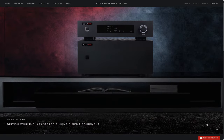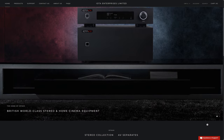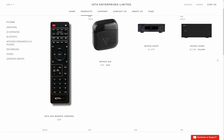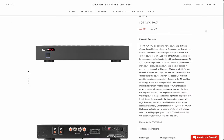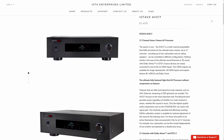Alright, so as I mentioned, today we're going to be checking out the AVX-17, which is IOTA's 17-channel home cinema AV processor. I wouldn't be surprised if you haven't heard of IOTA before, because they're a small British hi-fi brand that isn't very well known here in the United States. With that said, they have been getting more popular here lately thanks to their separate amplifiers and other audio gear, like the PA-3 stereo amp and their MP3 preamp, which is why we were really excited when IOTA wanted us to review the AVX-17.